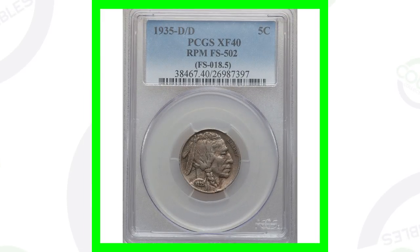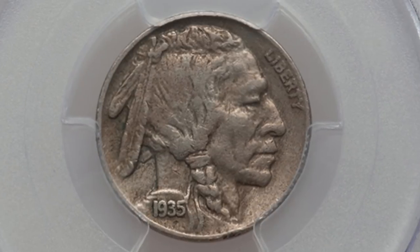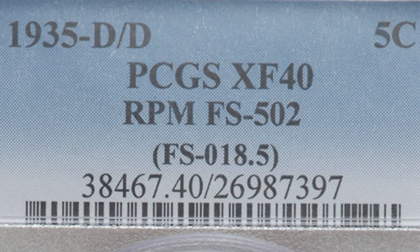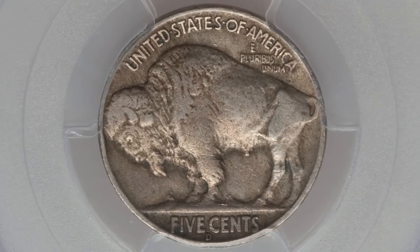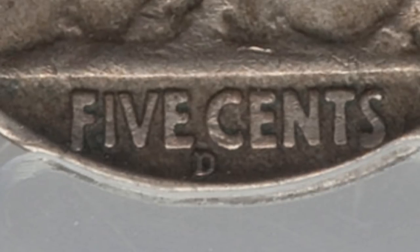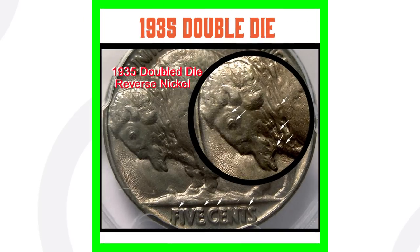Here is a 1935 Buffalo nickel with that repunched mint mark. This coin is graded at Extra Fine 40, so it's circulated — not in the best condition, but definitely not the worst either. This coin sold for nearly $1,000, and that is because of the RPM, the repunched mint mark.